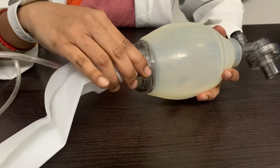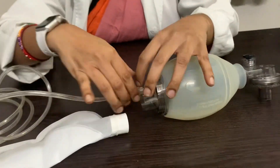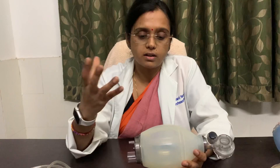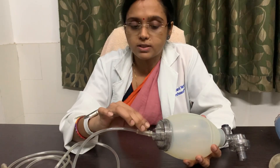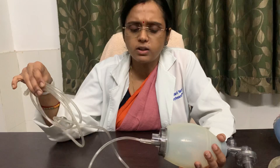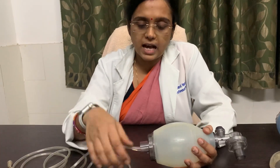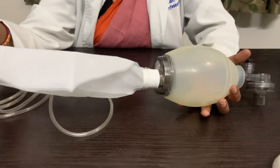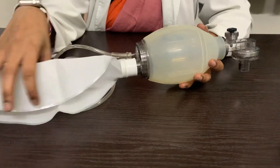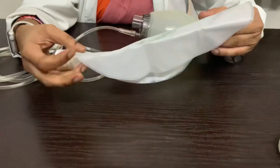If nothing is attached to the inlets, this self-inflating bag provides oxygen at the concentration of room air, that is 21% oxygen. If you attach the oxygen tubing to the oxygen port, you can increase the oxygen supply to the patient up to 40%, if given at a flow of about 10 liters per minute. If you attach the reservoir and allow it to inflate completely, you can provide oxygen at around 85 to 100%.